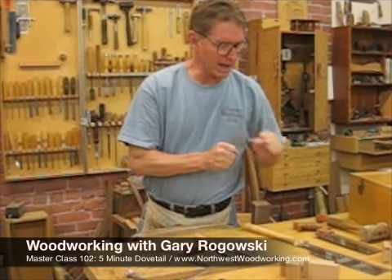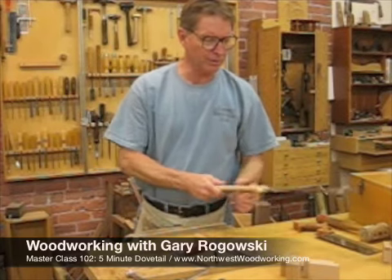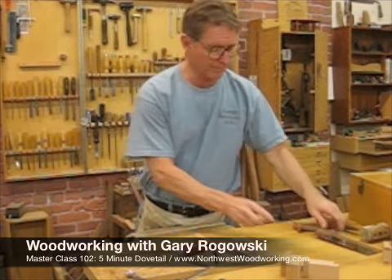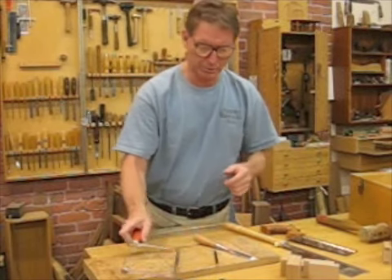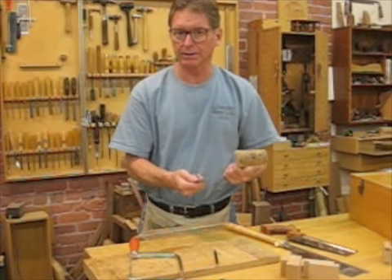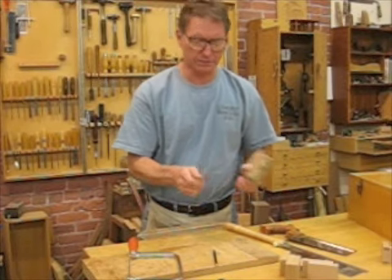You'll need a sharp pencil. You'll need a back saw or dovetail saw of some variety — there's the Japanese style pull saw or the European style push saw, it's up to you. You'll need a coping saw to remove some waste. And finally, you'll need a chisel and mallet for chopping out the dovetails. Have a bench hook too to protect your bench.